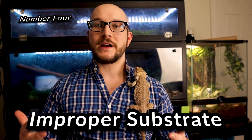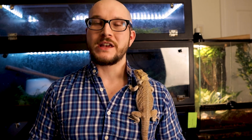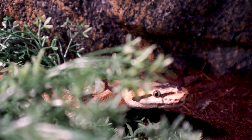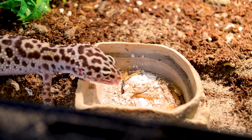Number four: improper substrate. I was going to call it loose substrate, but by now we all know that loose substrate isn't inherently dangerous or bad for most reptiles. The people who tout that loose substrate is always bad — if you keep your bearded dragon or leopard gecko on loose substrate you're a monster — those people are so far out to lunch. This has been debunked. Loose substrate in a lot of cases is perfect for a lot of animals.